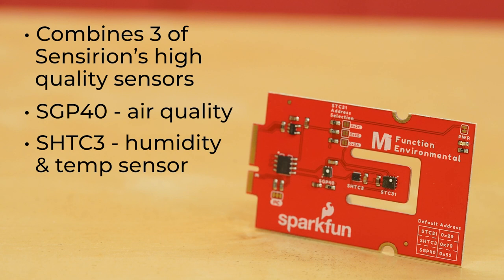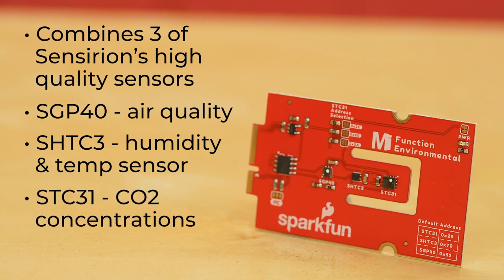The SHTC3 has a relative humidity range from 0 to 100% and a measurable temperature range from negative 40 to 125 degrees Celsius — that's negative 40 to 257 degrees Fahrenheit. It's also one of the more highly accurate sensors available today, with accuracy of plus or minus 2% relative humidity and plus or minus 0.2 degrees Celsius. Thirdly, we have the STC31 sensor, which measures CO2 concentrations based on thermal conductivity and has two CO2 measurement ranges: either 0 to 25 vol percent or 0 to 100 vol percent. The measurement repeatability is 0.2 vol percent, with a stability of 0.025 vol percent per degree Celsius.